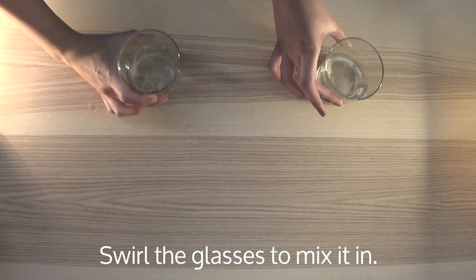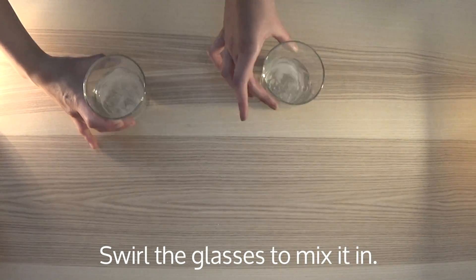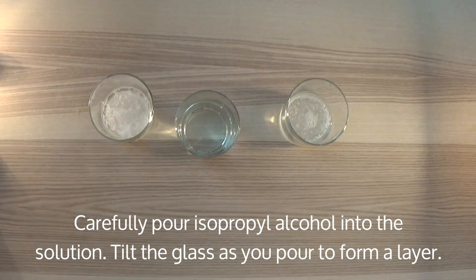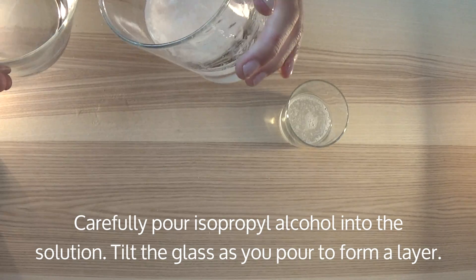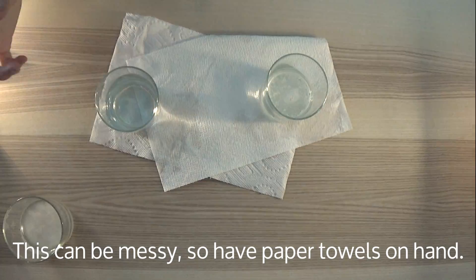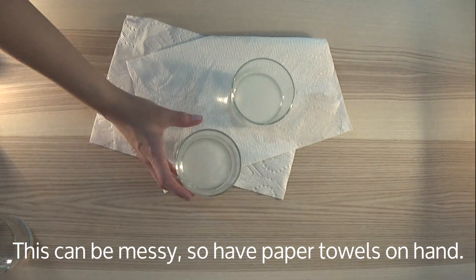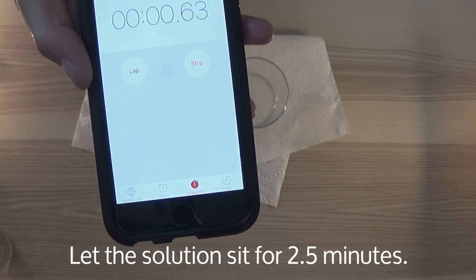Next, add three drops of dish soap to each glass. Swirl the glasses to mix in the soap without creating too many bubbles. Carefully pour your isopropyl alcohol into the solution. You're going to want to tilt the glass as you pour in order to form a layer. And in case you make a mess like I did, it's a good idea to have paper towel on hand. Let the solution sit for two and a half minutes.